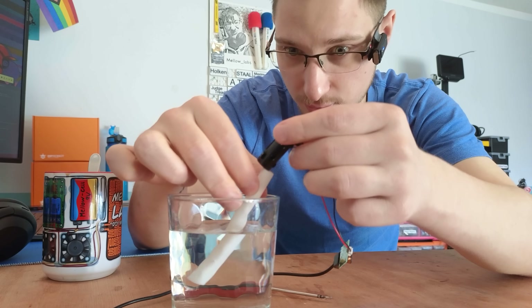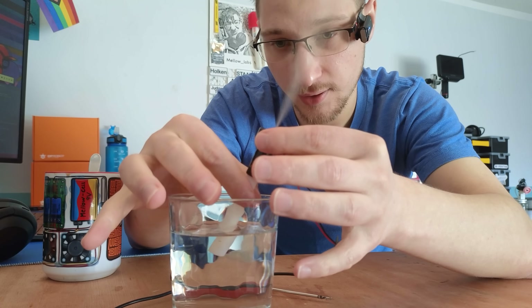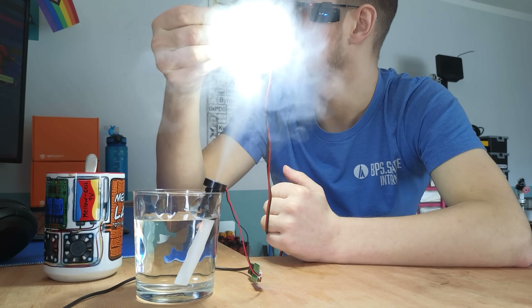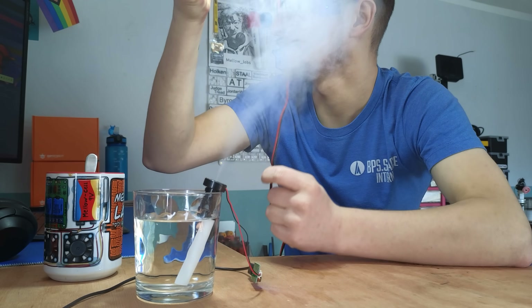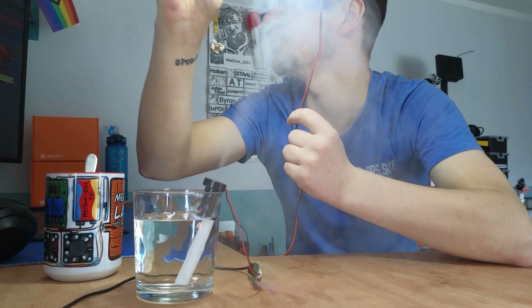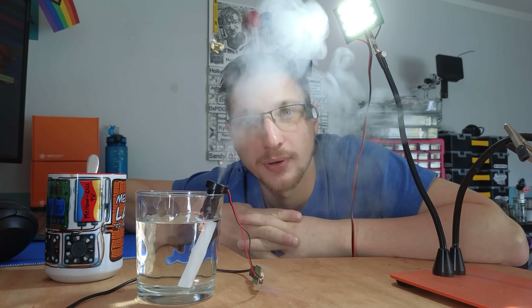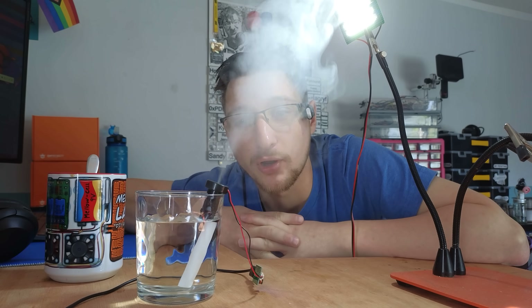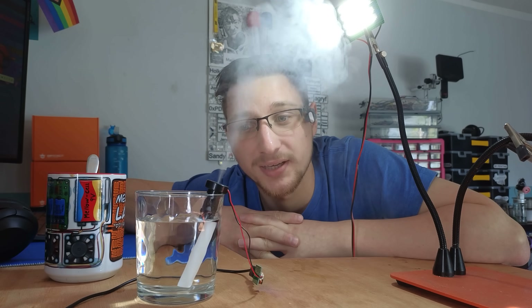It's really screaming now. Let's chuck that back into the water. There it goes — I can sort of see it above the fog. Above the fog! So I guess to answer my question from earlier: yes, you can make your own humidifier for £1.20.